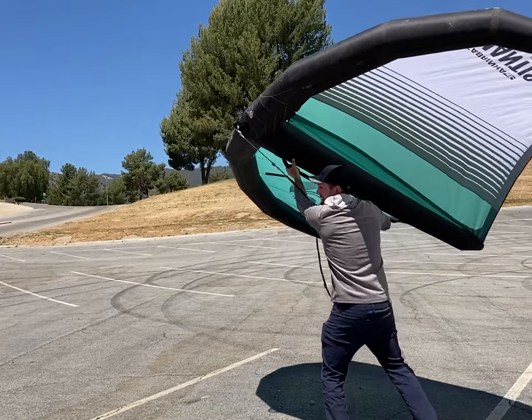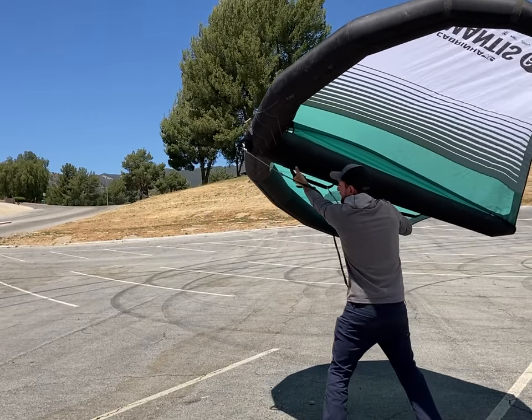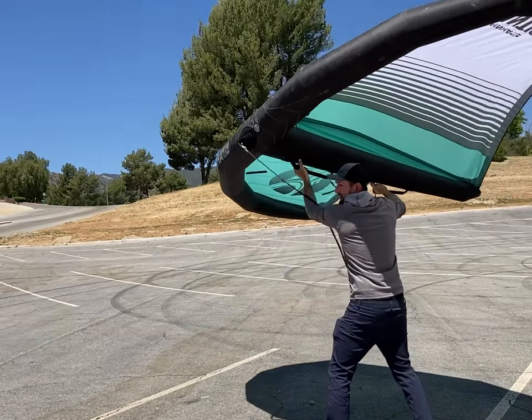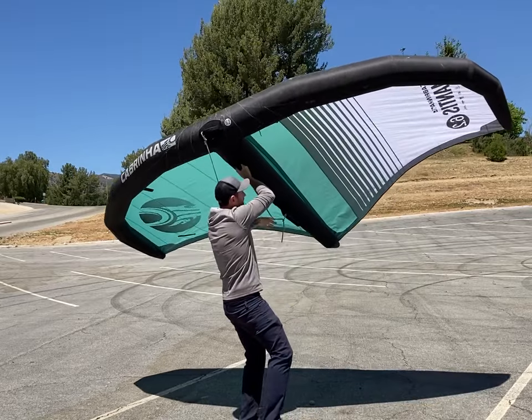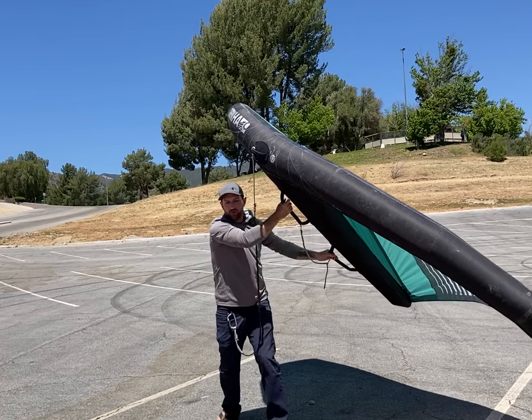The windsurfer method: we're riding along with power. Switch that front hand upside down — that allows you to turn the wing with one hand if you have to. So front hand upside down, extend the front arm, sheet in, power through the turn. As you get downwind, quickly switch hands, repower, and sheet in to get going the other way.